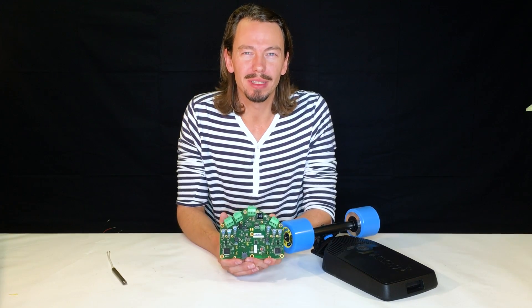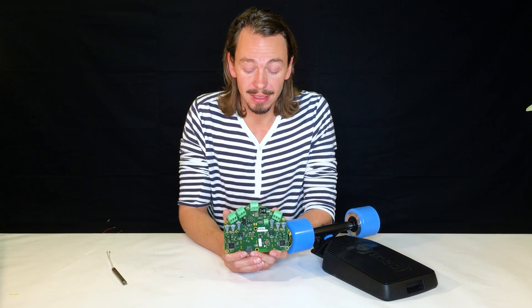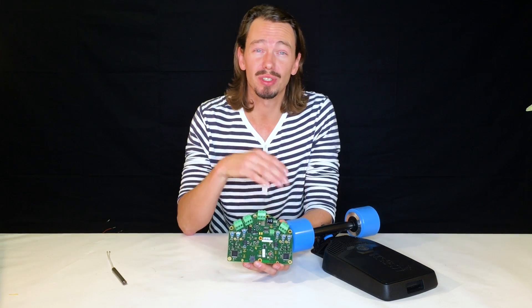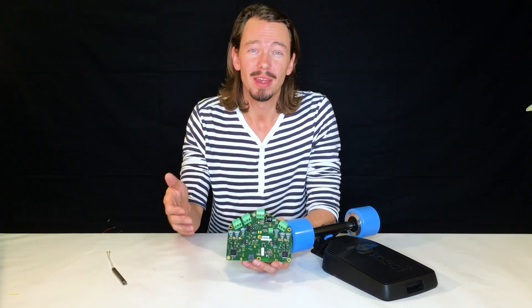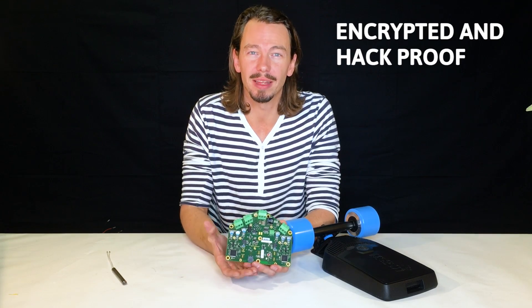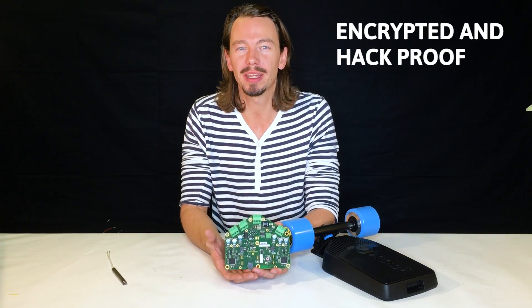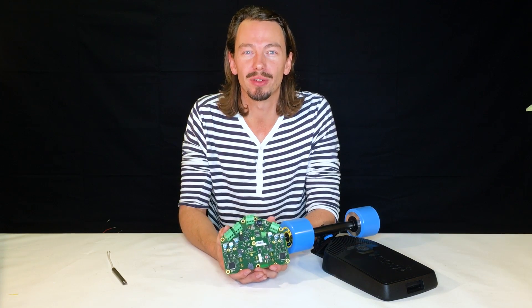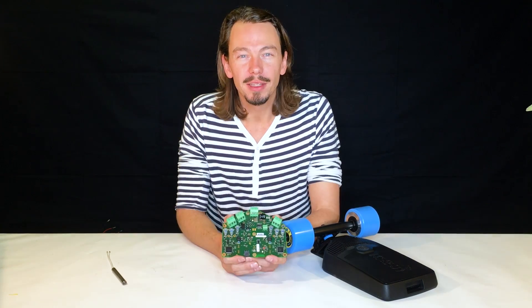Something very important is that the connection between the Mellow Drive and the remote controller, as well as between the Mellow Drive and the Mellow app, is entirely encrypted and therefore hack-proof. Nobody can hook into this connection and cause your Mellow board to accelerate or brake whenever you don't want that.